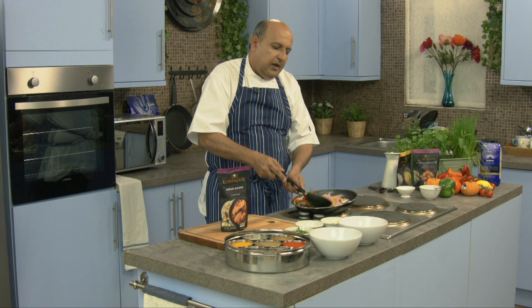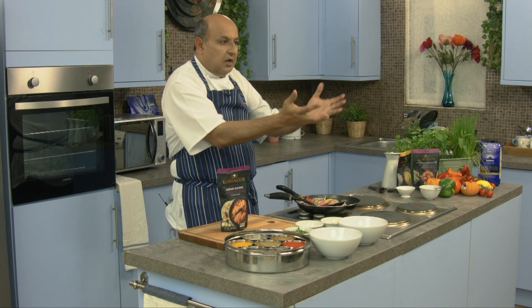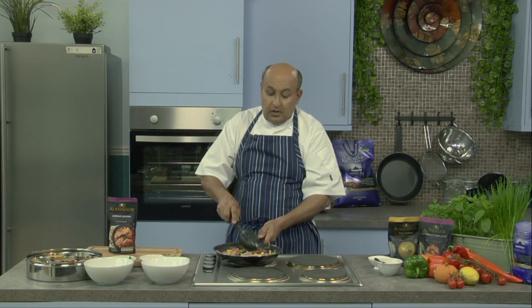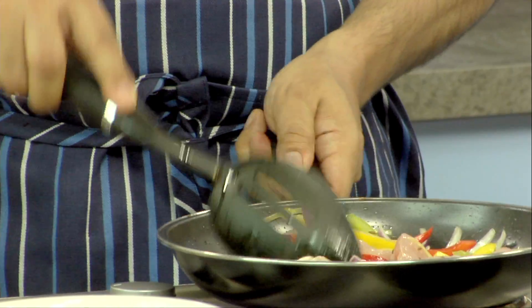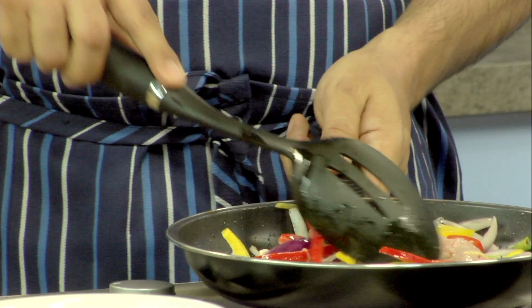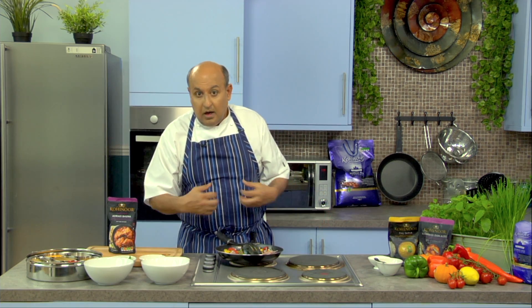The karai is basically like an inverted wok — a thick-bottomed wok. Food is cooked in the karai, frying is done in the karai, and it's a very versatile piece of equipment in the Asian household. The wok is much thinner, but if you have a wok at home, you can make the karai chicken in a wok. It's a quick stir fry — that's exactly what it is.